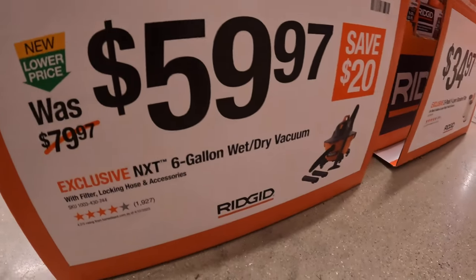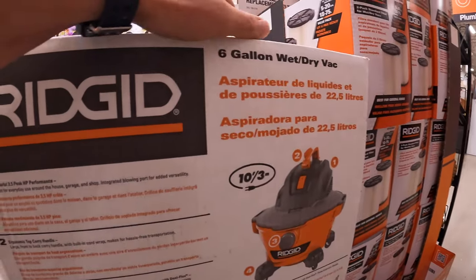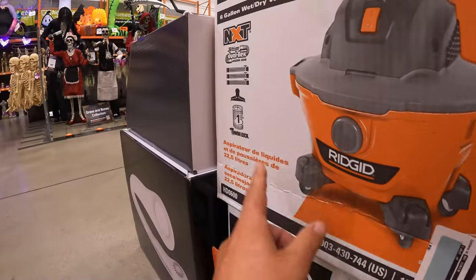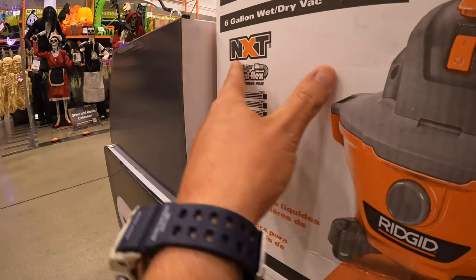For $59.97 they have this Rigid 6-gallon wet-dry vac. It does come with a hose attachment and a filter — DuraFlex NXT.